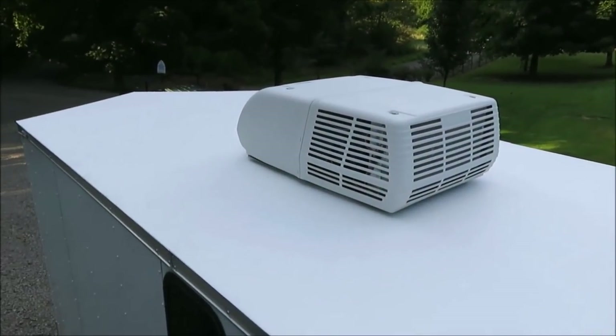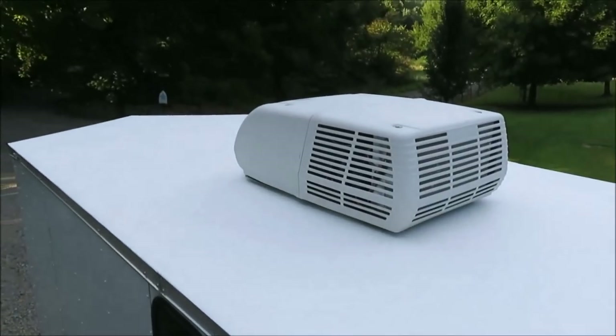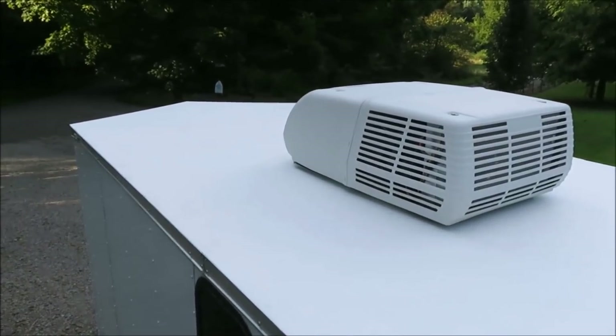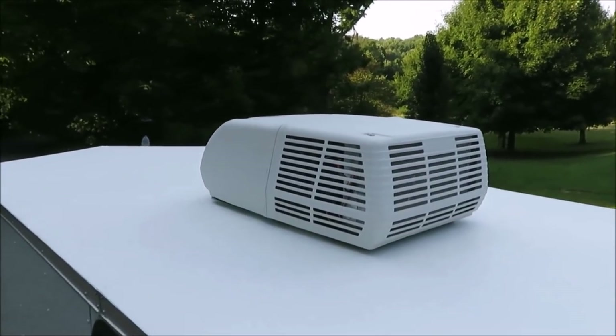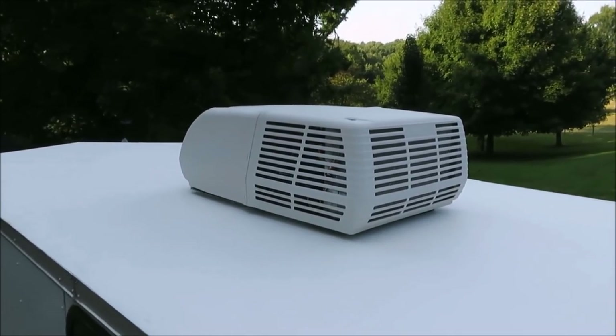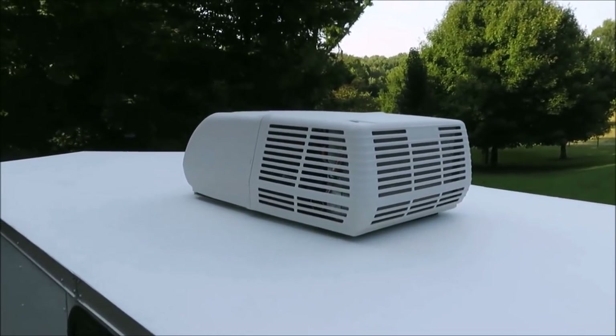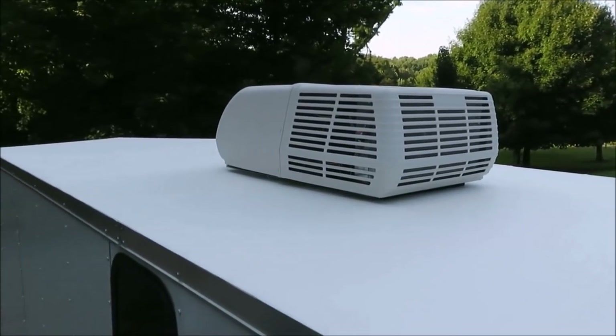I wanted to show you guys we got five coats of sealer on the roof and it turned out pretty nice — that's a reflexive sun. We got the new air conditioner mounted on there and it sure looks good. We just set it up and put the clamp in so I could get it home. I need to get it back here in my garage where I can work on it.